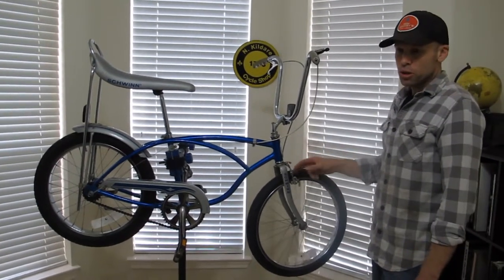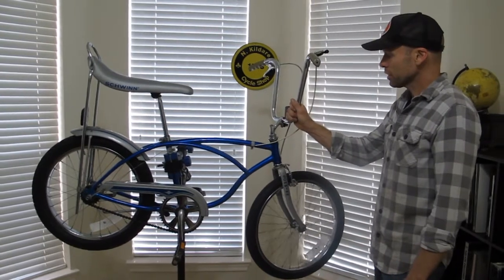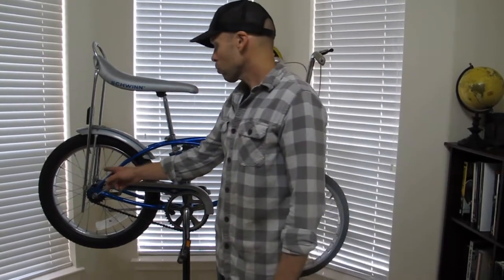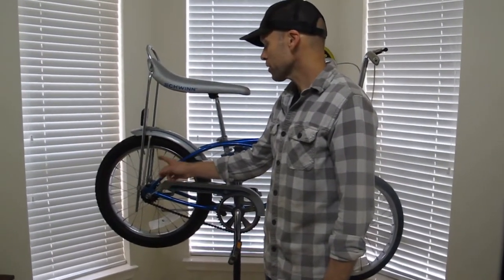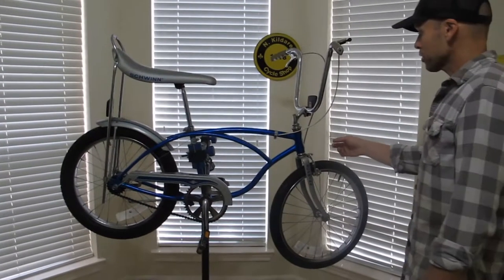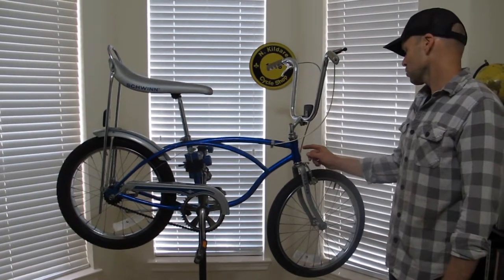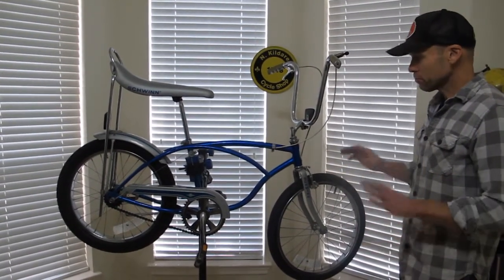It's a CQ serial number, so that's March of 79. As far as all the parts that should have been date coded, they're all correct. The handlebars have a 79 date code. The neck has a 79 date code. The crank has a 79 date code. The back wheel — the three speed that Schwinn was using — was the Sturmey Archer England, and they put date codes on their hubs; it has a 79 on it. The head badge — I think starting in 76 or 77, Schwinn started putting a date code on their head badges — and this one is 1099, which I think is the 109th day of 79, which would be like April 19th, 1979. So everything matches up.